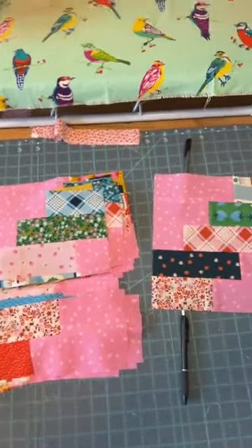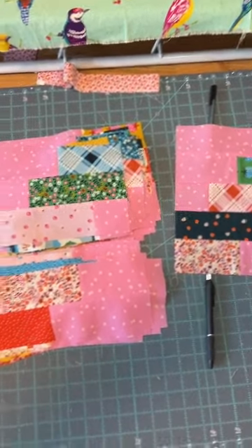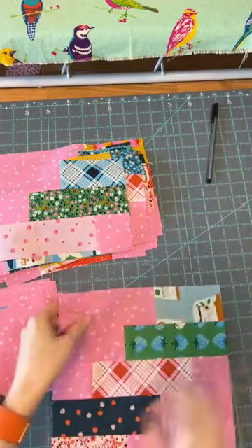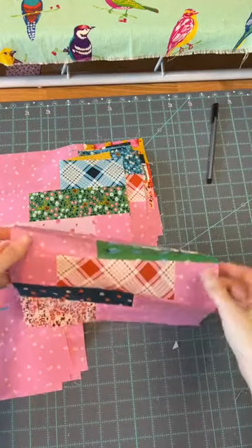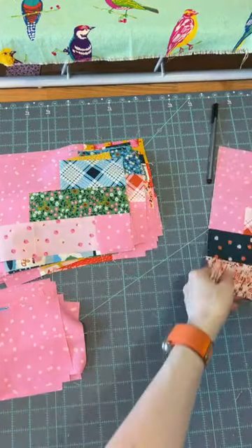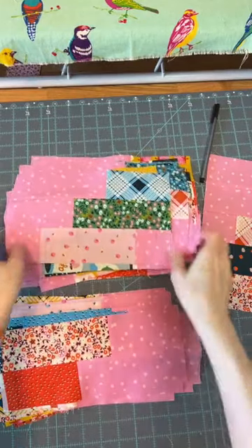I'm going to flip you around so you can see my blocks. All right. I have another project going on, so I've got a little mess. Here's the block I made for the blog post yesterday, so I've made one block. And my other blocks are mostly constructed — I have one seam left.